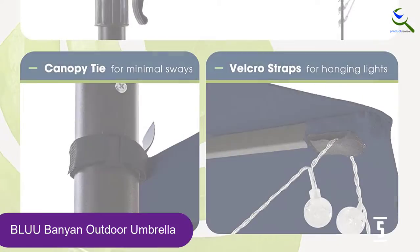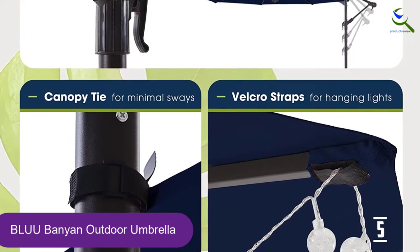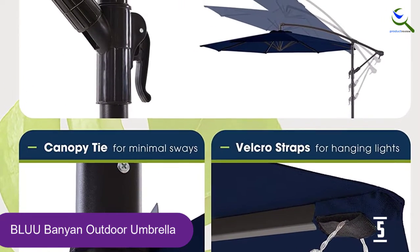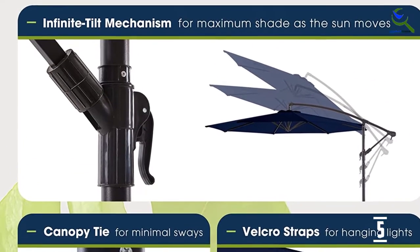Unlike some other models, this umbrella does not come with a base, so you'll have to purchase one separately at an additional cost. It also doesn't have any lighting, which is worth considering if you don't have much outdoor lighting otherwise.